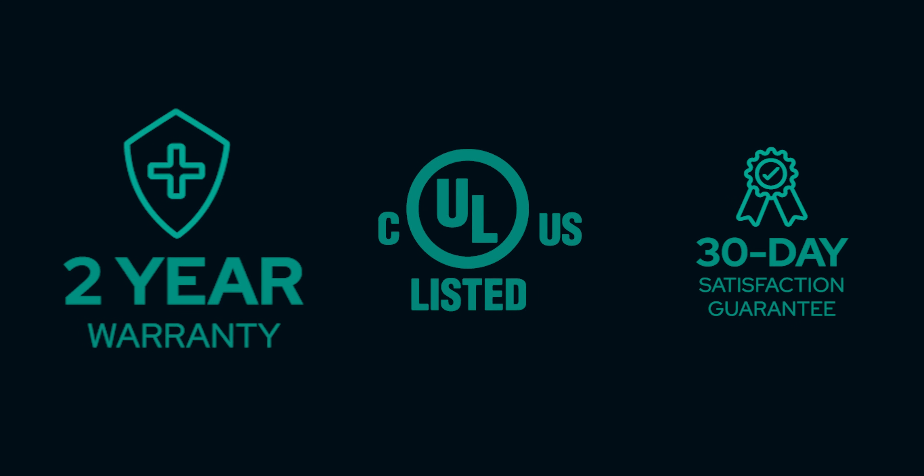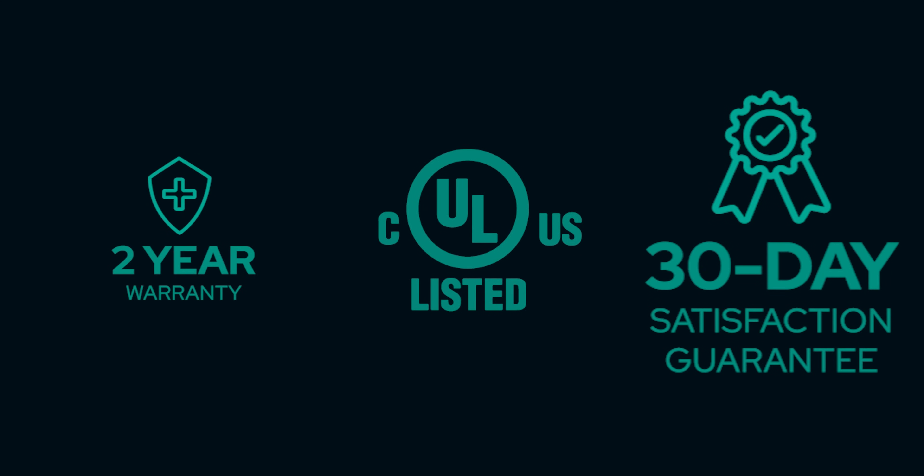You can buy with confidence knowing that your SmartSplitter is UL listed, covered by a two-year warranty, with a 30-day satisfaction guarantee.